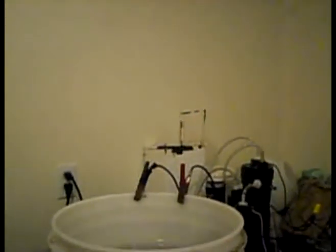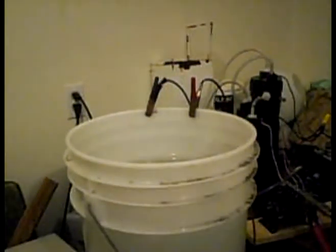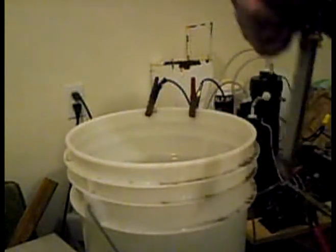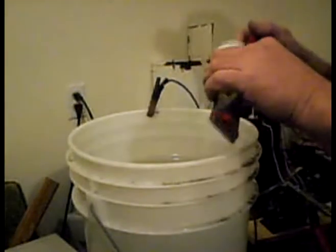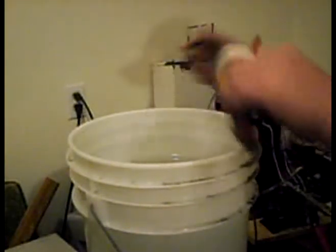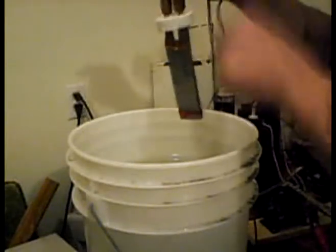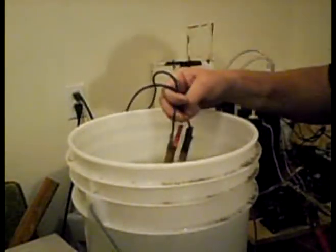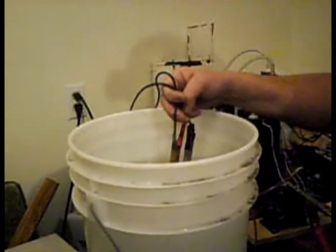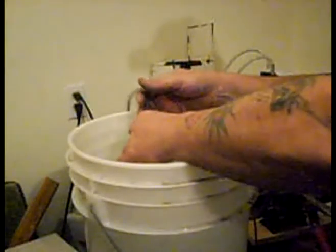We're going to make a little teeny-weeny bit of gas, just for you guys. Teensy little plates — nothing. Never mind your multiple neutrals. What about you idiots? Positive, negative, positive, negative, positive, negative — and then you're going to get some decent hydrogen. None of this phony baloney crap with all this stuff you guys are making.